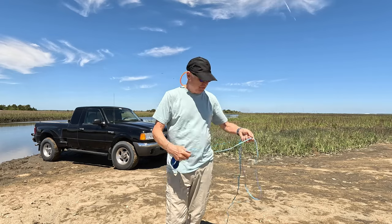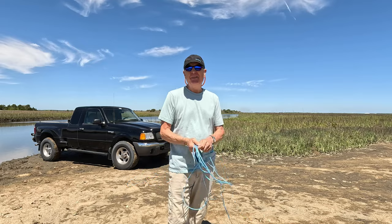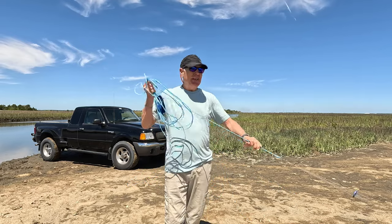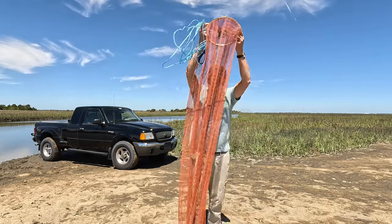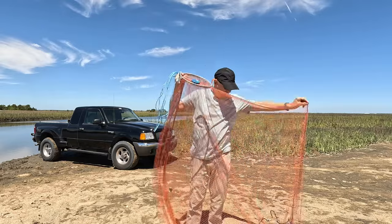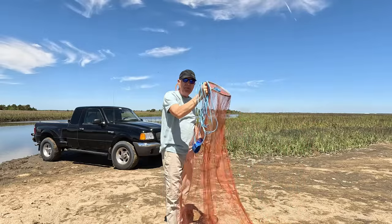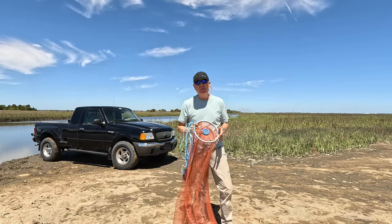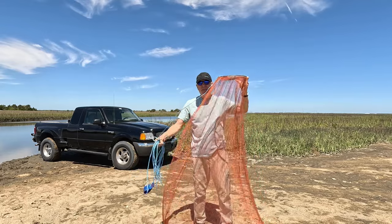That's all there is to it — just that one small thing you've got to pay attention to, which is making sure the net is not spinning before you get ready and throw it. I like this net; I think it opens up pretty wide. Once I figured out that little trick about stopping it from spinning, I could pretty much get a nice pancake maybe 80 percent of the time, which is about normal for me even with my other types of cast nets.